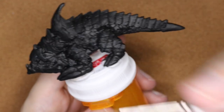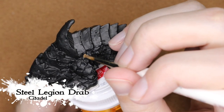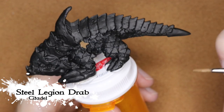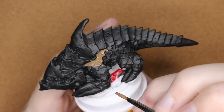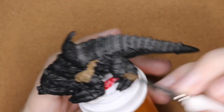The reason I did this is I wanted to really up the contrast, so this is going to help provide a darker recess. To start out, I'm painting the lower half in Steel Legion Drab. I pulled up some reference photos and I really liked the look of having those top plates a different color from the bottom.